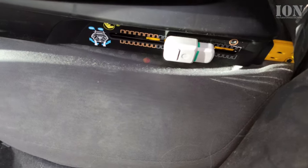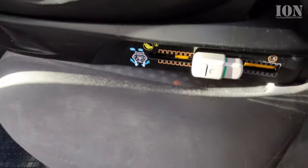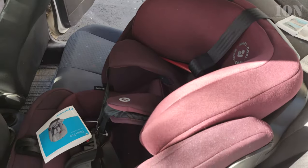Push the car seat really hard towards the back of the car until it can't go any further, so it's really tightly mounted. The front seat in front of the car seat — make sure there is a little bit of space for the legs; you may have to pull it slightly forward, but not too much.